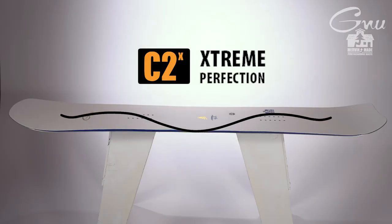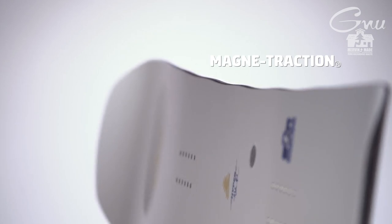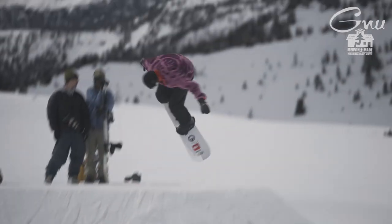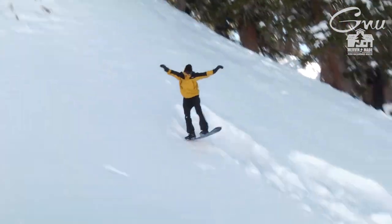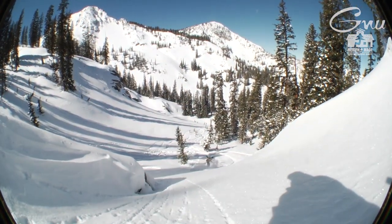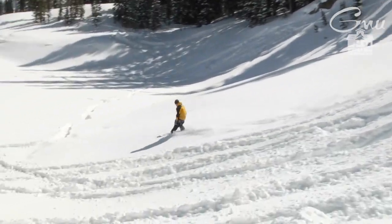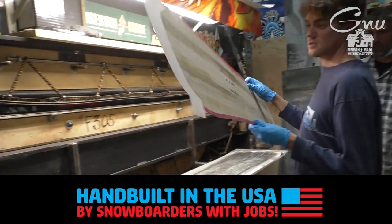We have C2X Construction and Magna Traction for supreme edge hold. It's floaty, playful, and really responsive — it just feels like you can make it do whatever you want. Proudly Mervyn made with zero hazardous waste right here in the USA.